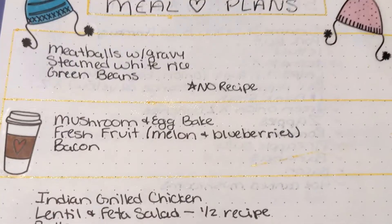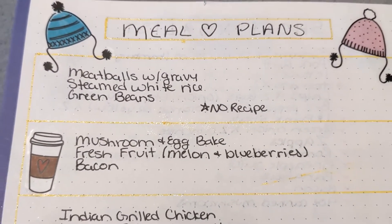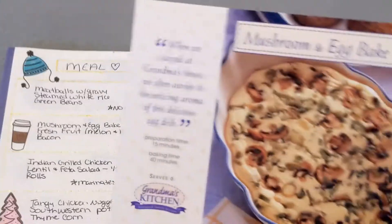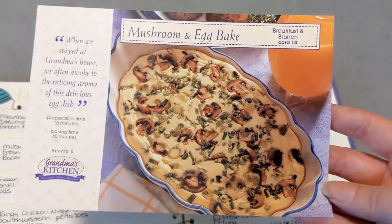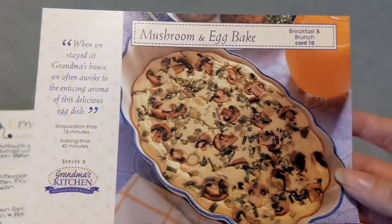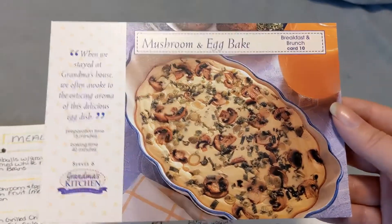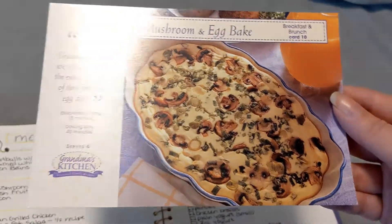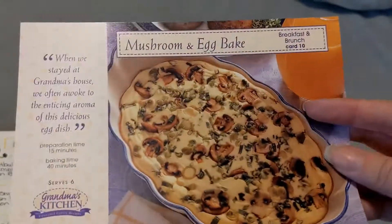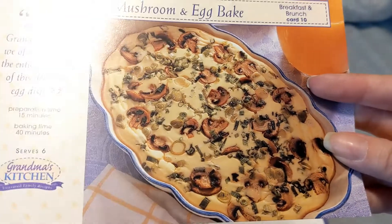The next on the list is mushroom and egg bake. I'm going to pick up some fresh fruit like melon or blueberries and serve that with some bacon. These recipes all come from the Grandma's Kitchen collection — I subscribed about 18 to 20 years ago and I have the whole collection. I really like their recipes and I try new ones every week. This mushroom and egg bake looks almost like a quiche kind of thing without a crust. It looks really good.